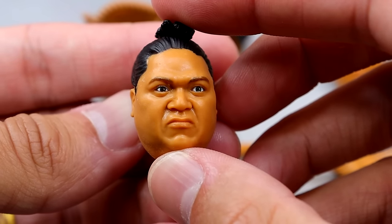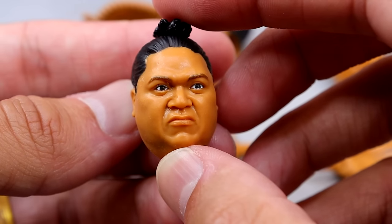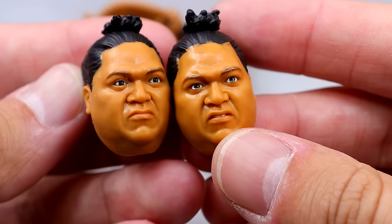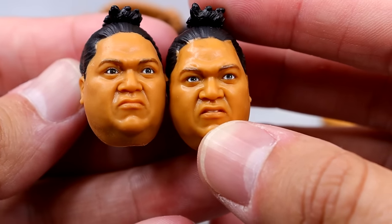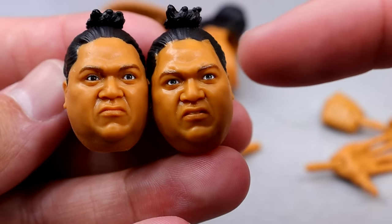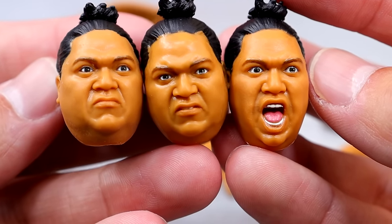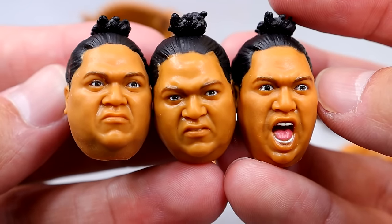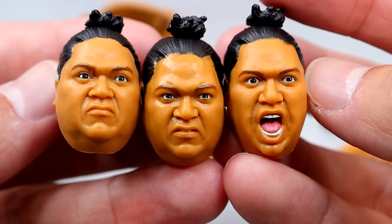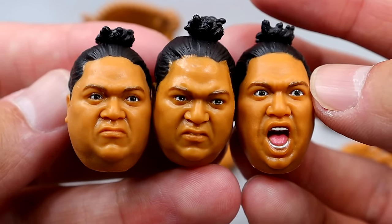We also get three interchangeable head sculpts with this Yokozuna. You have a resting pissed-off face — sort of a stage one of anger — with the hair up, which I like. Then you also get a stage two of anger, and I like the likeness on both of these. But hands down my favorite is the yelling expression with the wide eyes — it's like a progression: first he's like 'what the hell,' then okay put that back, and then rage mode. Good sculpts and good paint apps on all three Yokozuna head sculpts.